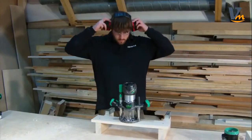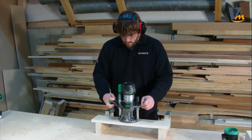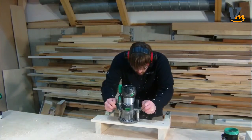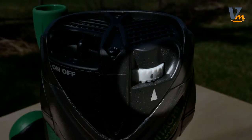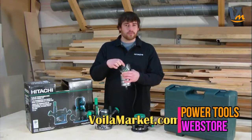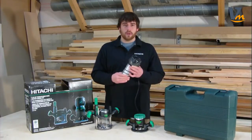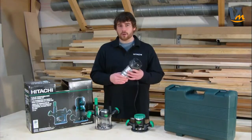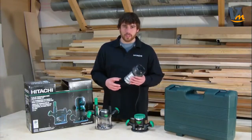Some other important features of this router kit include the soft start function. When you start the motor, it ramps up to RPM slowly so that it doesn't jolt the router out of your hand, giving you a lot greater control. It also features a speed control dial located directly next to the on-off switch, which can be adjusted to control the speed of the router from 8,000 to 24,000 RPM. It is also extremely quiet, with a noise level of only 79.5 decibels, reducing that whine which can really be annoying during long-term use.